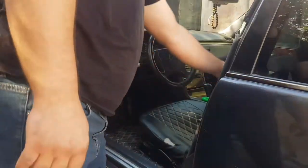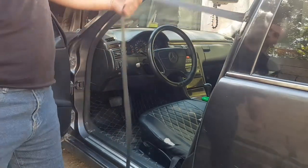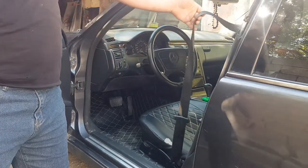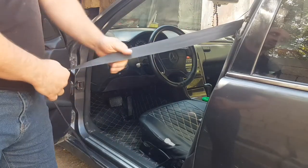Friends, if your belt is lazy like mine, then either you need to disassemble the mechanism and tighten the spring — maybe it has weakened — or just wash the belt from dust and dirt.